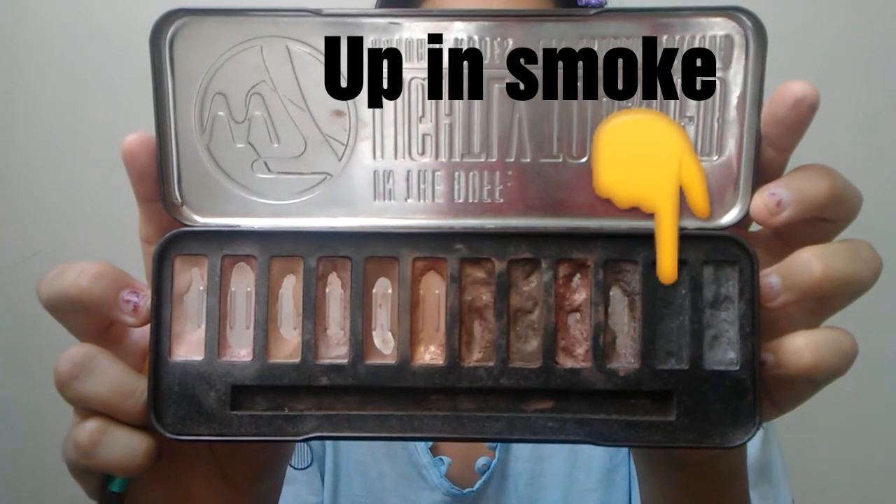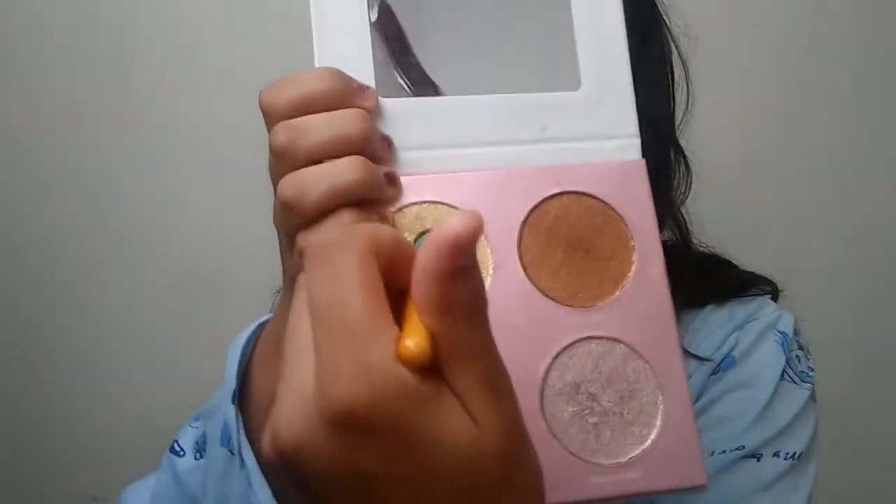Taking the color Twister, I'm going to dab it on the inner part of my eyelid. Then taking the color Up in Smoke, I'm going to draw a winged liner and smoke it out. Now taking this highlighting kit, I'm going to take the color Sunkist and highlight my brow bone.